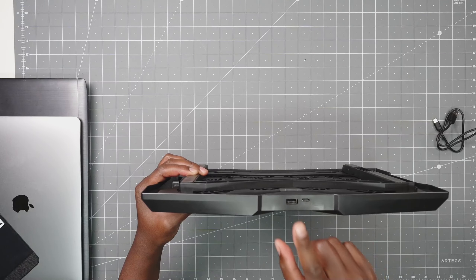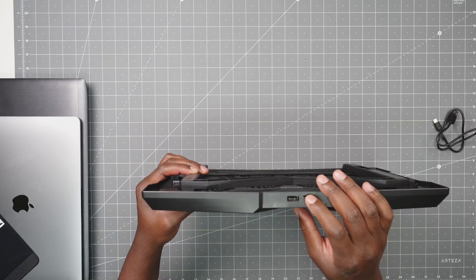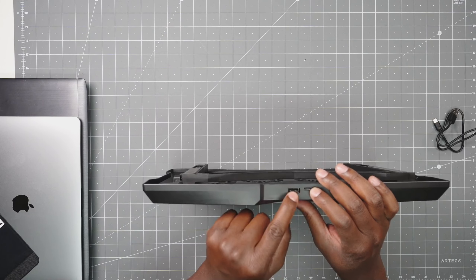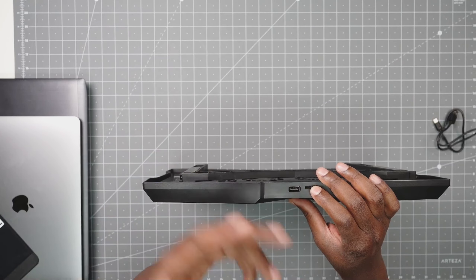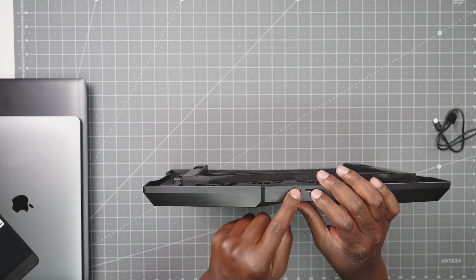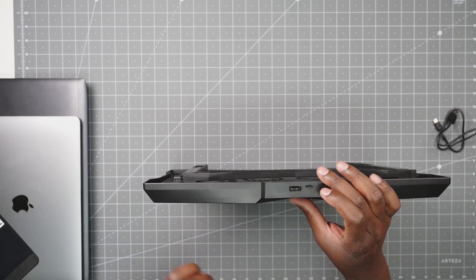Right here you have a USB-C and USB-A. You do have to have the USB-C — this is to power the unit. The USB-A is if you want to power something else, like a cell phone or charge that. But you cannot use the USB-A to power this unit; it's only the USB-C.